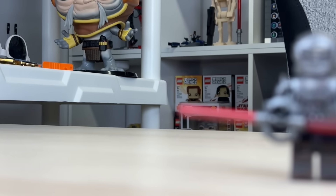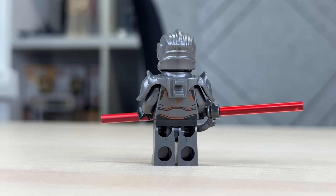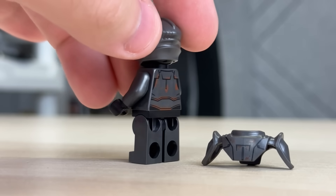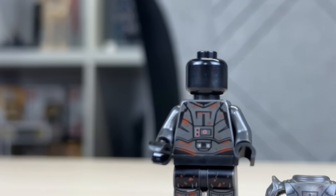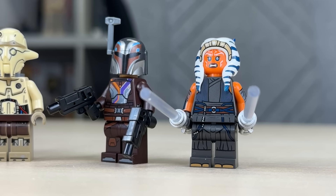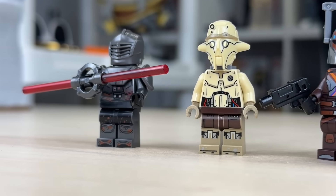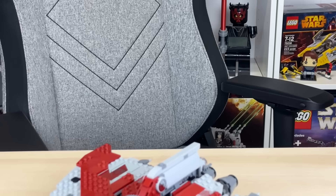Lastly, my favorite minifigure of this set is the new Inquisitor-like character called Marrok. At the time of filming, we know next to nothing about him, other than his armor is absolutely badass. He has a brand new helmet piece, brand new armor, and lots of good print underneath that armor. A double-sided Inquisitor lightsaber like we've seen before, and a plain black head underneath — LEGO probably doesn't want to spoil what species it may be. He also has a spot to clip his lightsaber hilt on the back. Overall, these four minifigures are beautiful and very accurate to the source material — a stacked lineup.